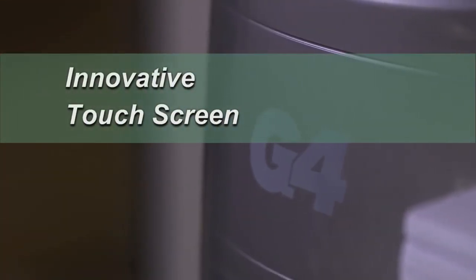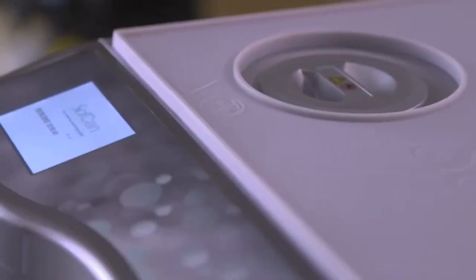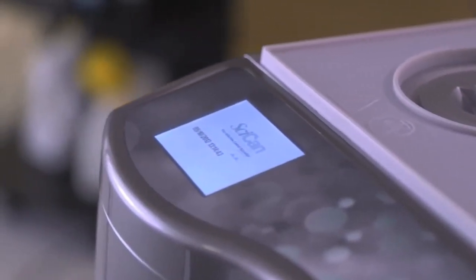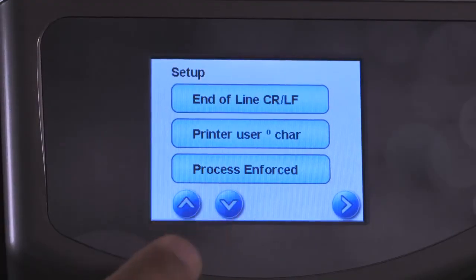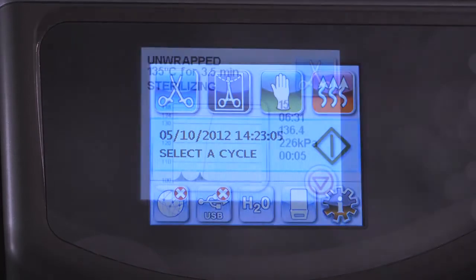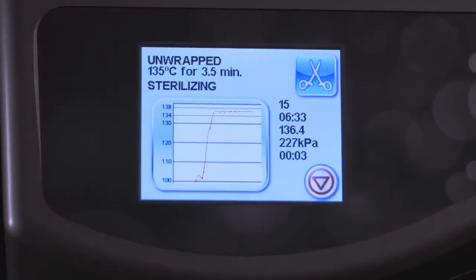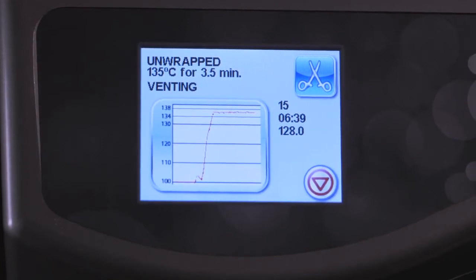With features like these, you would expect an innovative user interface, and the Statum G4 delivers. A new, large, 3.5-inch, high-resolution touch screen offers a vivid display for all G4 operations and options, with a status bar at the bottom to immediately tell you if attention is needed. A live-action graph shows the sterilization cycles in progress, a feature that enables office personnel and service techs to view the cycles remotely.